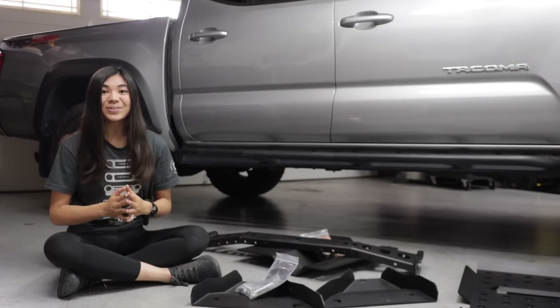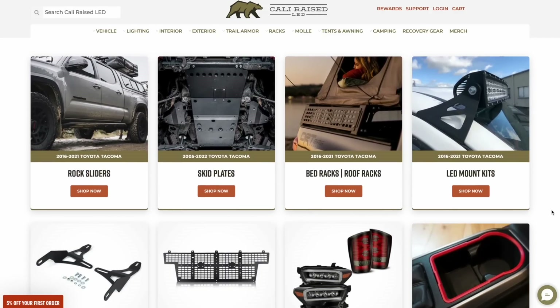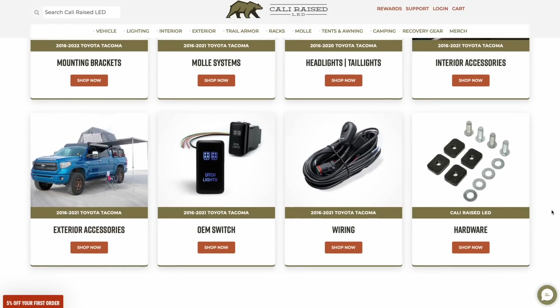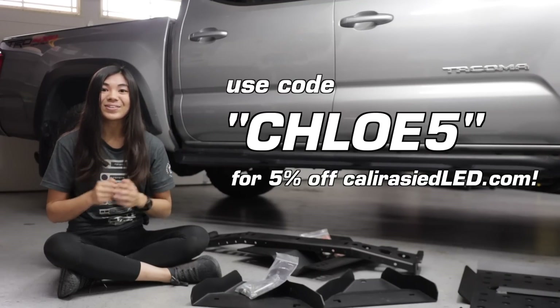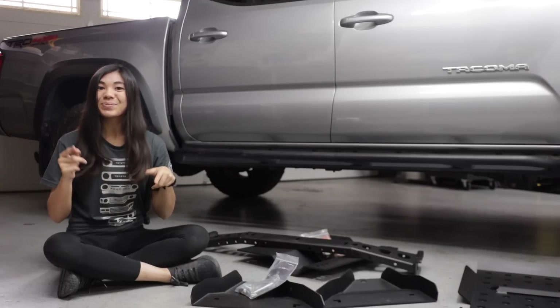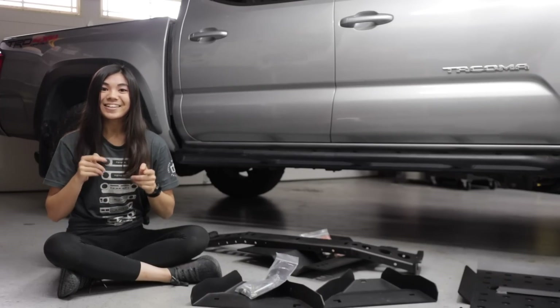If you're a Tacoma owner like me, you should definitely check out their website. They've got all sorts of armor for your Tacoma, lighting accessories, all of that good stuff. And they're even offering you guys a discount — if you want 5% off of anything on their website, you can use my code up here on the screen. I'm super excited about today's install. I've been dreaming of the day where I can put more skid plates on my truck, so let's get into it.